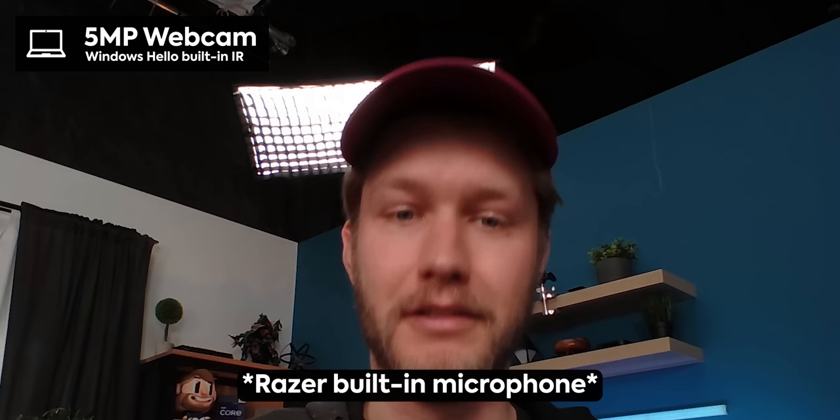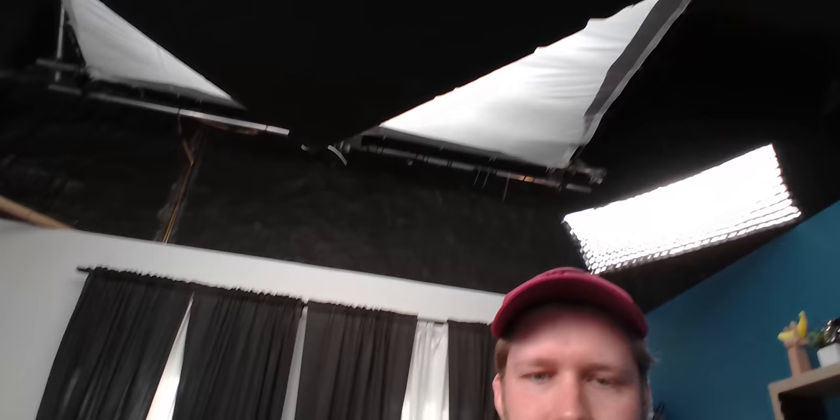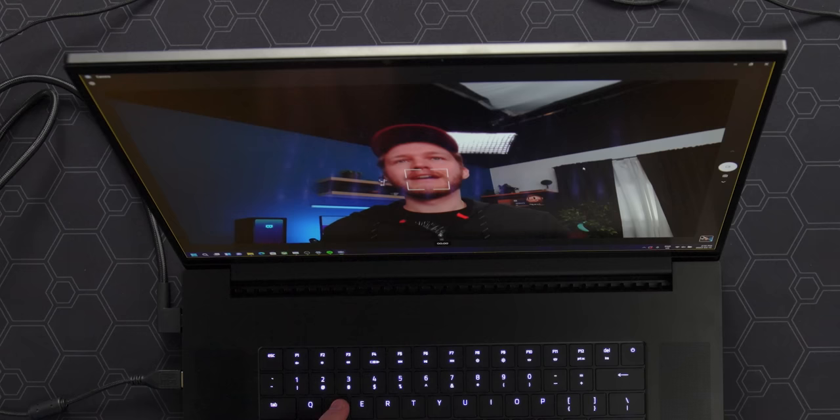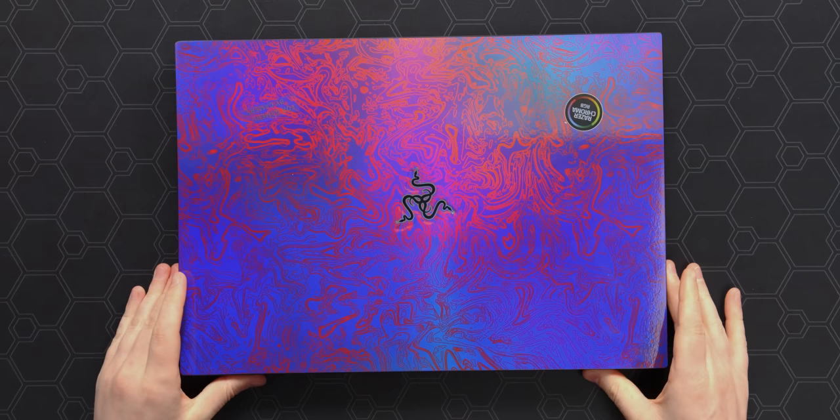Let's have a look at the webcam. This is a 5-megapixel camera, which means we can have 1440p recording, and it looks fine. The focusing is very rudimentary — you just click on your face where you want it — but it is exposing for my face and working pretty well in a challenging scene. Good job, Razer, it's not trash. As well as the webcam, we also get Windows Hello facial recognition — awesome way to enter your laptop. Love to see it.